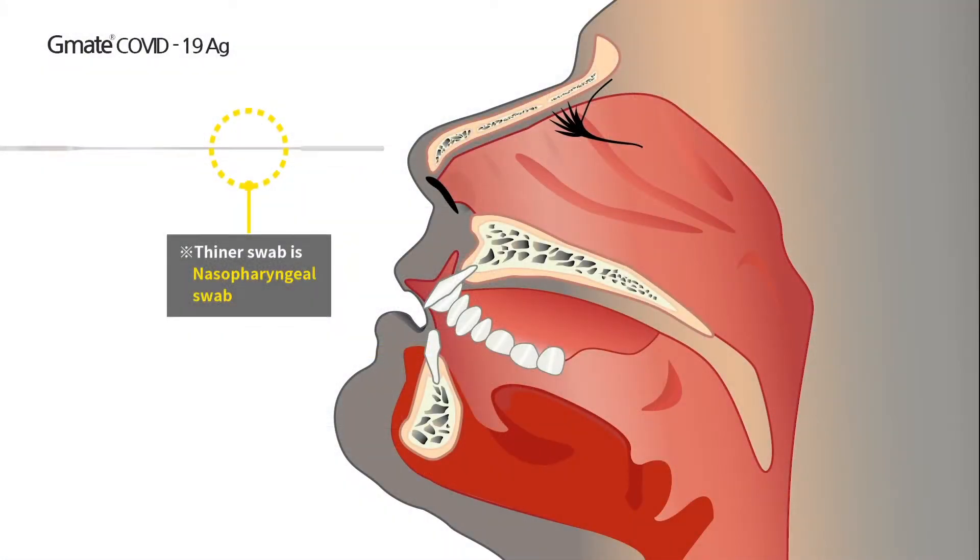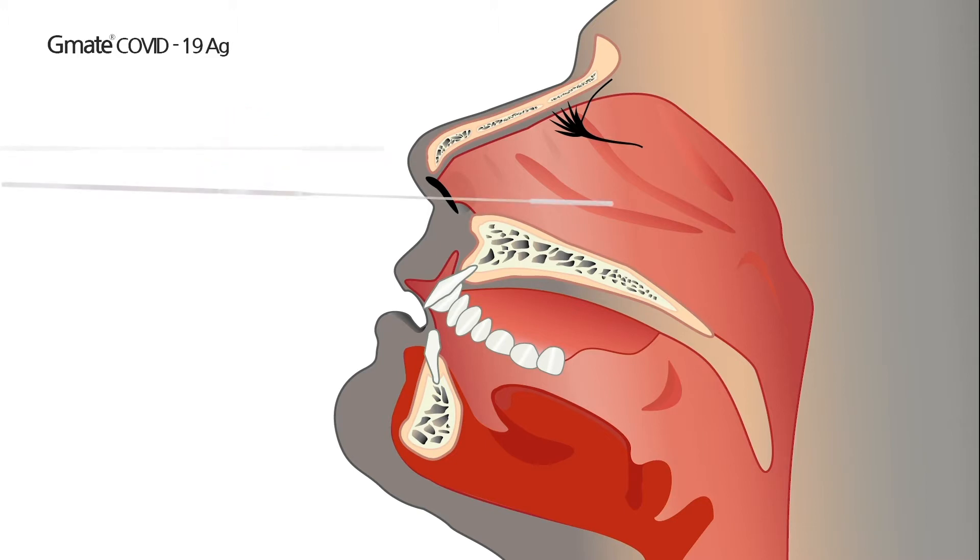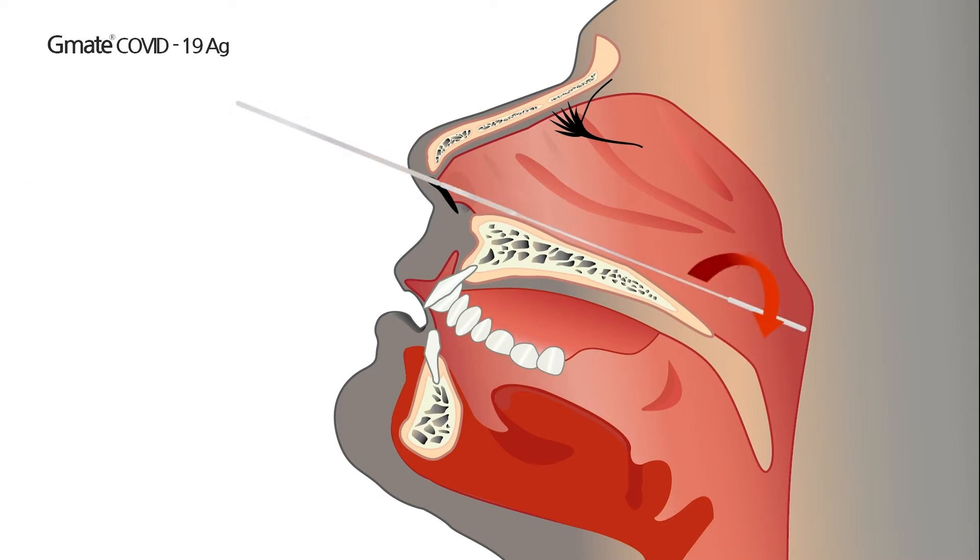Nasopharyngeal sample collection. Tilt the patient's head back 70 degrees. Gently and slowly insert the thinner swab through the nostril, parallel to the palate, until resistance is encountered. Gently rub and roll the swab, leaving it in place for several seconds to absorb secretions. Slowly remove the swab while rotating it.